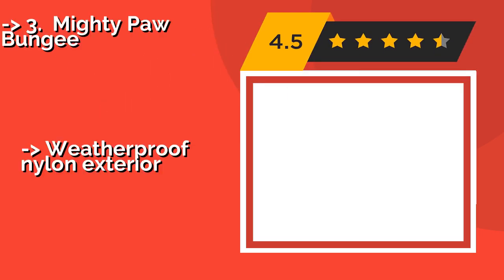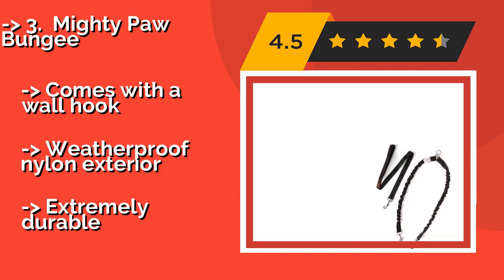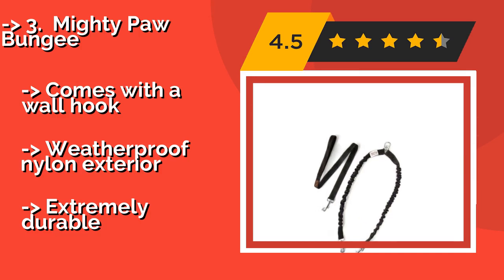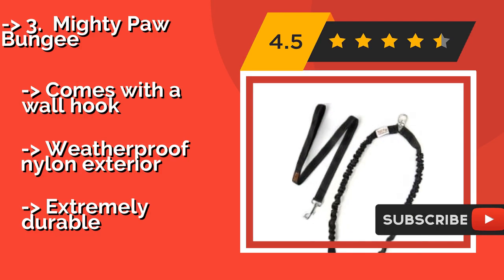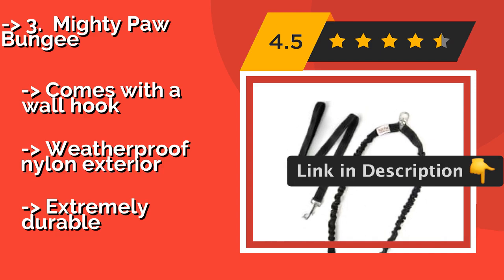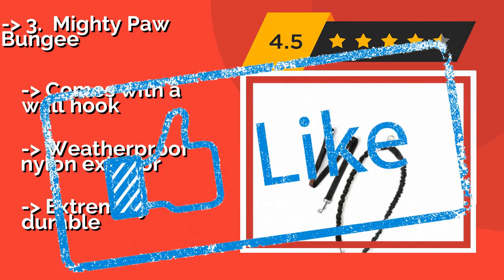The fifth product is the Mighty Paw Bungie. If you don't want your shoulder to take the force of every pull, try the Mighty Paw Bungie, approximately $20. It's strong — a flexible cord absorbs shocks to help you handle playful pups. And if the standard model is too heavy, don't worry, there are light and extra-light versions available. Comes with a wall hook, weatherproof nylon exterior, and is extremely durable.